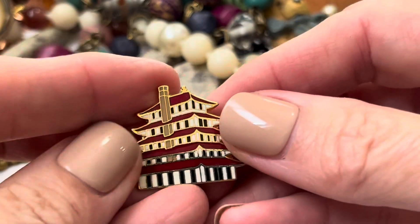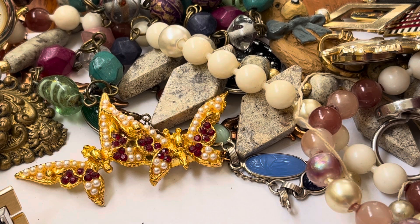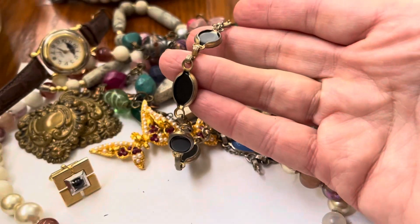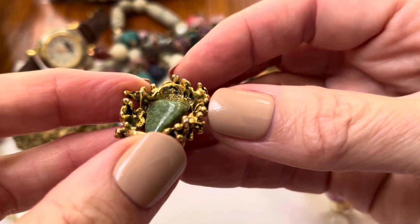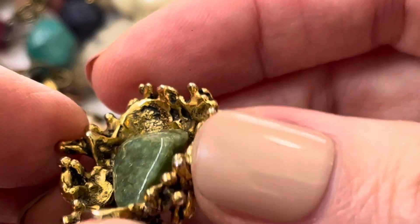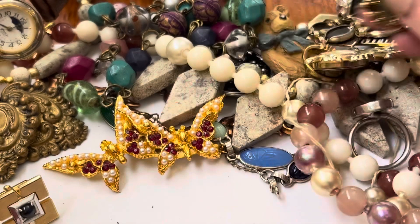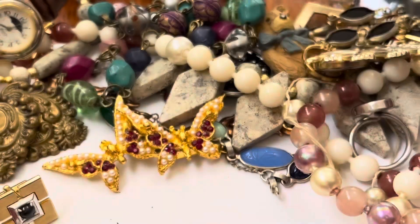I forgot what these are called. This means from somebody's visit to either China or Japan. I've gotten quite a bit of these — this has a lot of wear on it. This looks like it belongs to something else. It's kind of — what do you call that — brutalist. Gold, it's all smashed up.